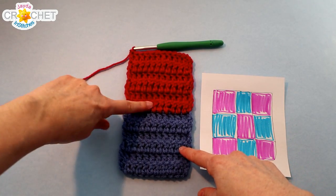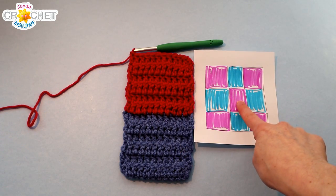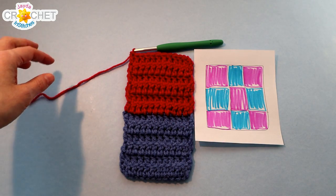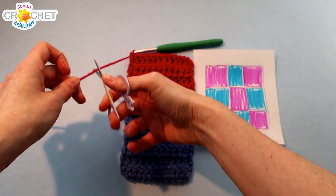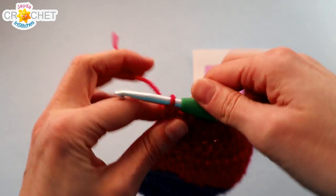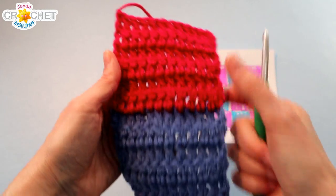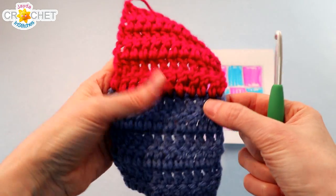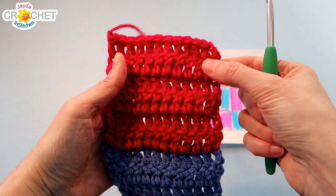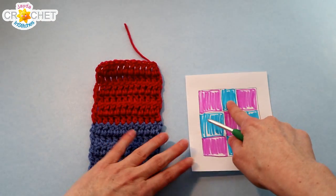At the end of row 12 — 6 more rows of double crochet in our new color — we've completed the center block of our 9-patch square. Take your scissors and fasten off. Remember, if you're making the cross pattern, you're still crocheting with that original color and not changing colors. For the rest of us, we've got 6 rows of the first color and 6 rows of the second color, every row still has 12 stitches, and now you can weave in that tail and flip it over.